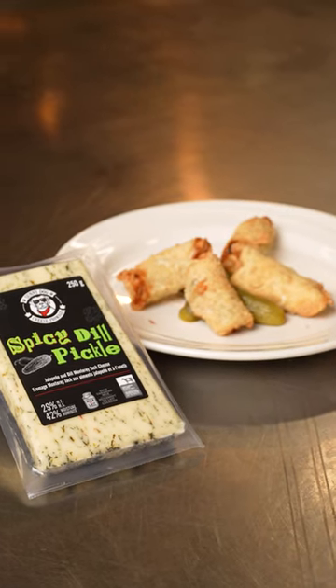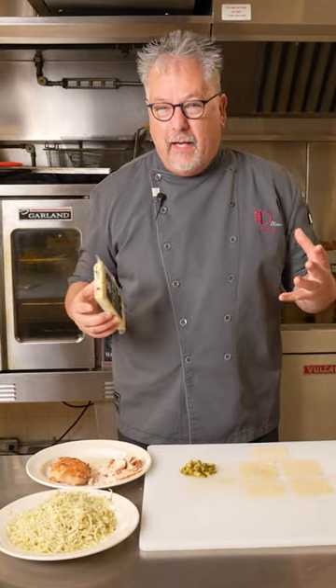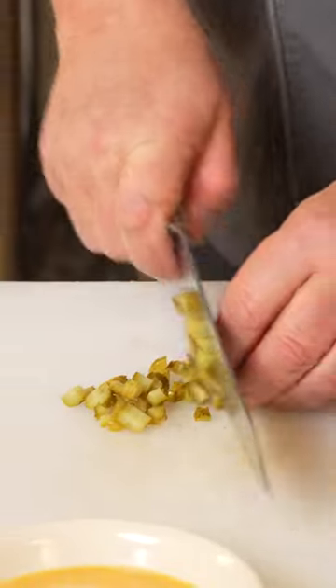Hey, Chef D here for Bothwell Cheese. Who doesn't like National Dill Pickle Day? So I thought, what if we do a really cool recipe with our new spicy dill pickle cheese, as well as some chicken, dill pickles, and a wonton wrapper.